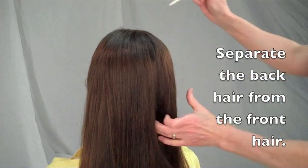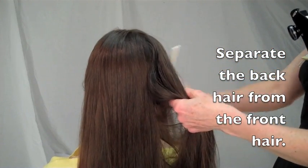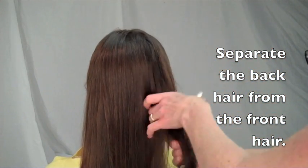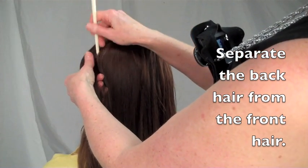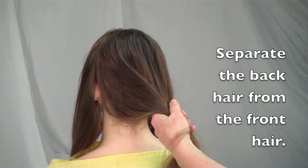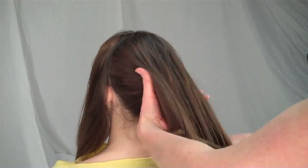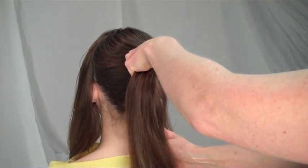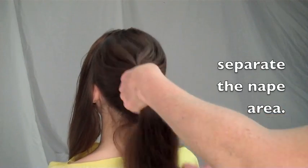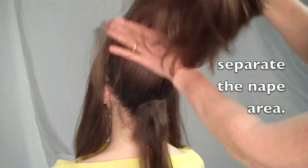First, oil the hair well, then separate the back hair from the front hair with an ear-to-ear parting. Separate the nape area from the main body of the back hair, then comb the back hair upward.